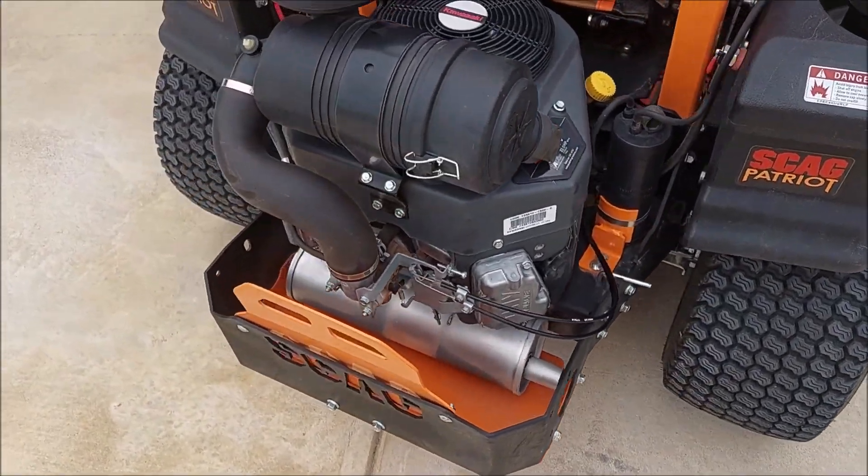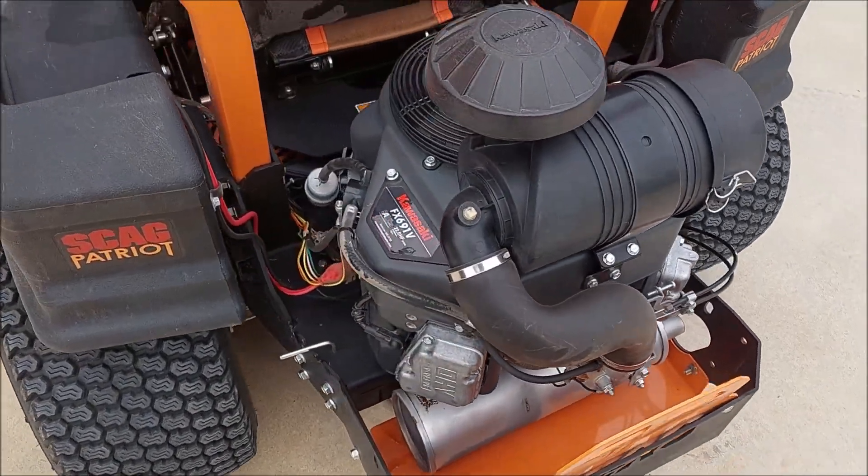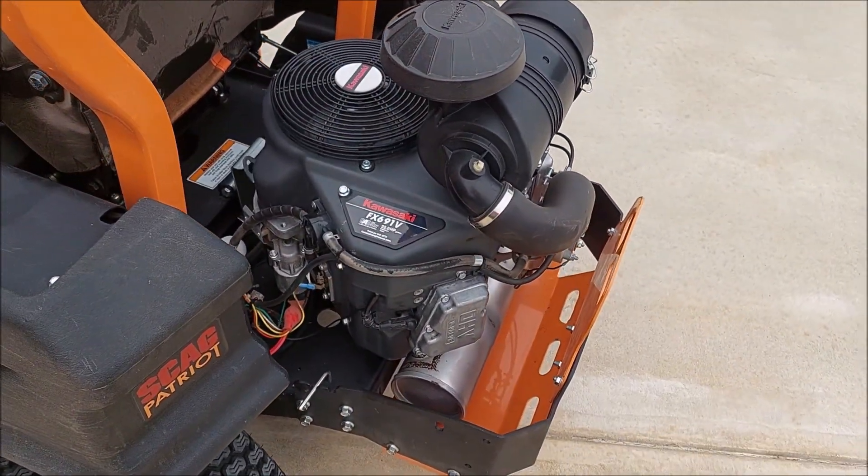Listen to this baby purr now — sounds good.